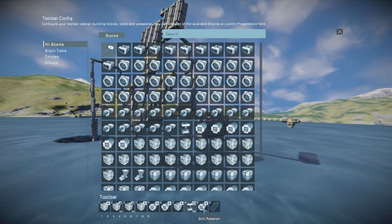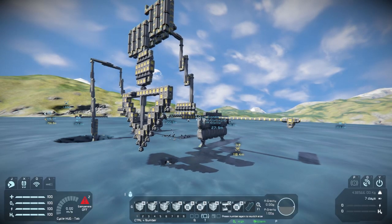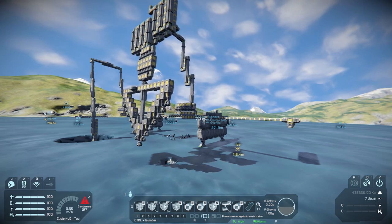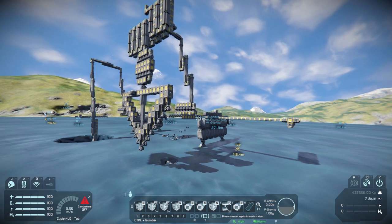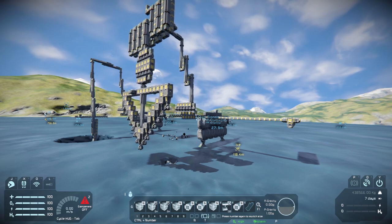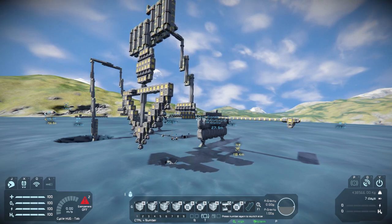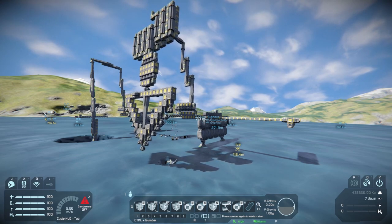And then the only two things left are going to be the rotation rotor and the depth pistons. So that's fully extended. Retracting it is pretty much just as easy — I'll go ahead and just mash all the buttons in reverse order and get it folding.